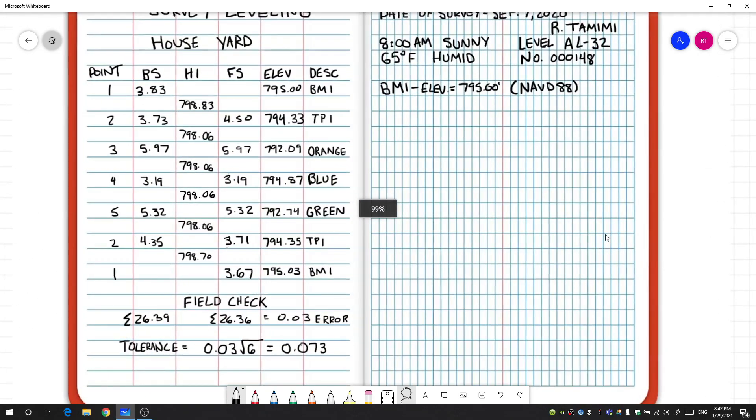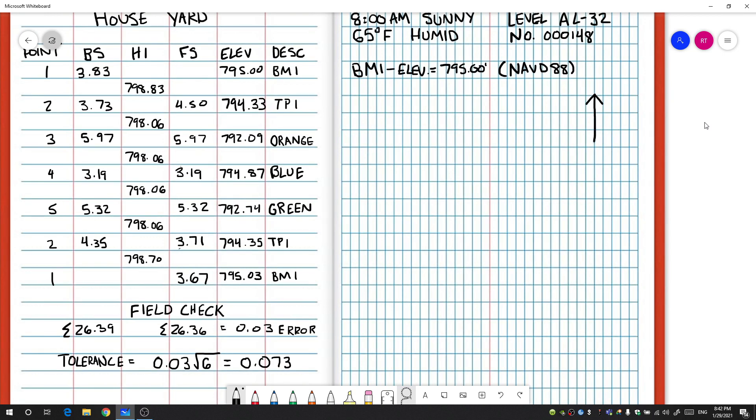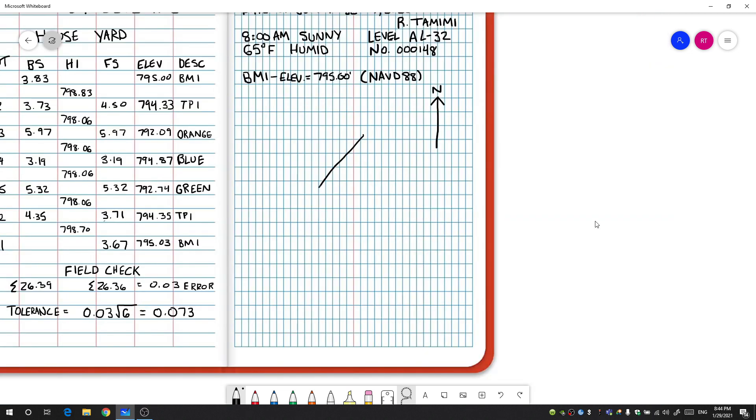The final part is the sketch of the project. We need to show the surveyors in the office what the conditions of the land looked like, any features around our points, and the approximate location of all our points. This is simply a sketch — not a full map with a scale — but you do need to indicate the orientation and draw things relatively to scale. The first thing to put in is a north arrow, then label it N. We know there was a house on the property, so I'll draw that in roughly and label it 'house.' There was also a fence running along the southwest corner of the home, so I'll label that 'fence.'